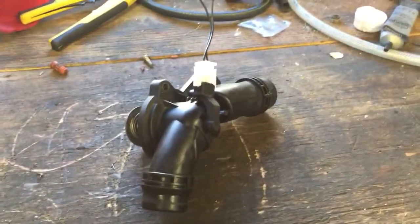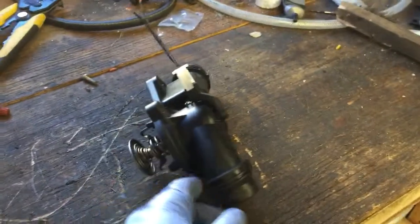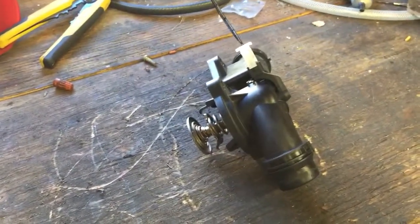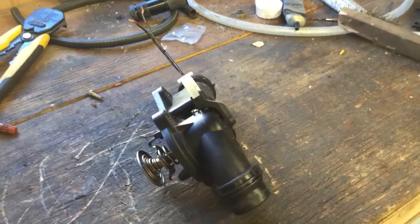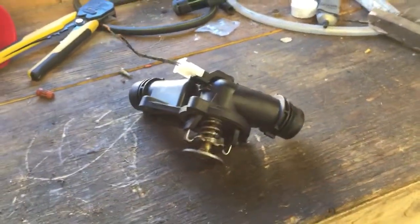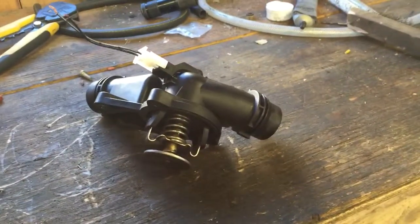Hello YouTube, here we have a thermostat and thermostat housing from a 2002 BMW 330 CI, which is an E46 series. This particular thermostat came out of the inline six. Apparently this is a very common thermostat housing and thermostat from the BMW.